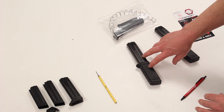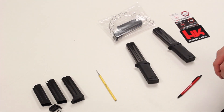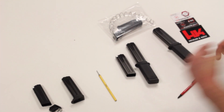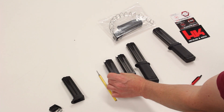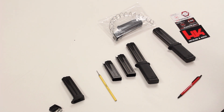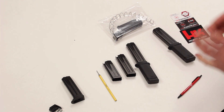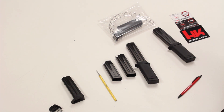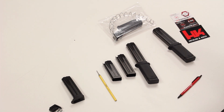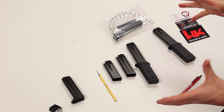Bear in mind, this magazine extension kit will work not only with VP9 and P30 magazine bodies — it'll also work with USP Compact, P2000, P2000SK, and the P30SK family of firearms. These are designed to be used primarily in 9mm and won't work with .40 caliber magazines, as they were designed for a 9mm setup.